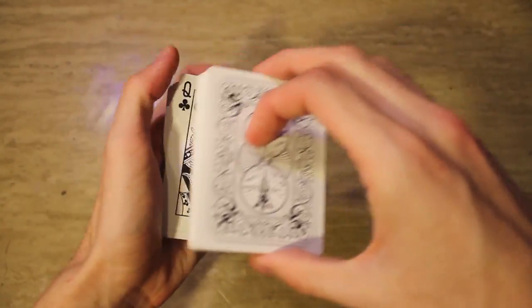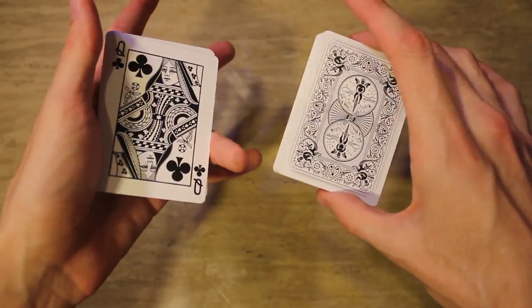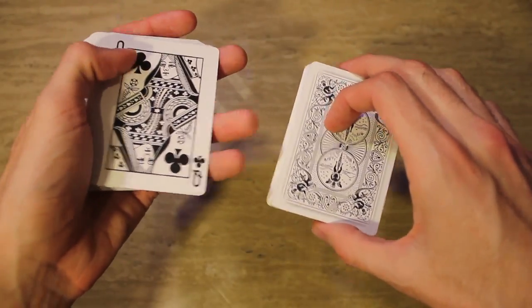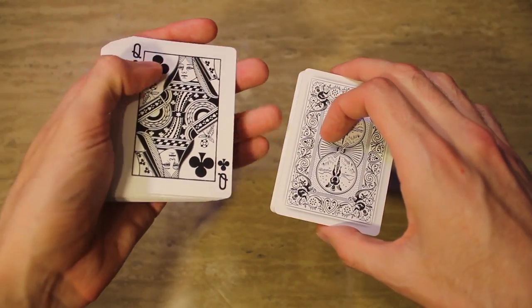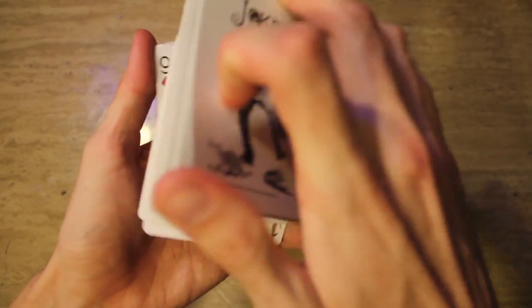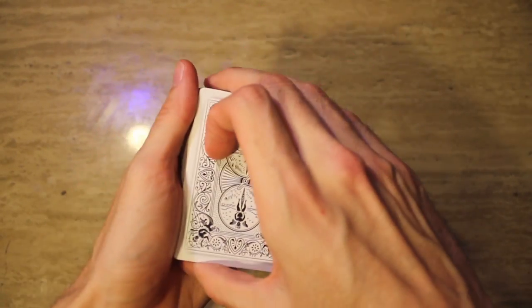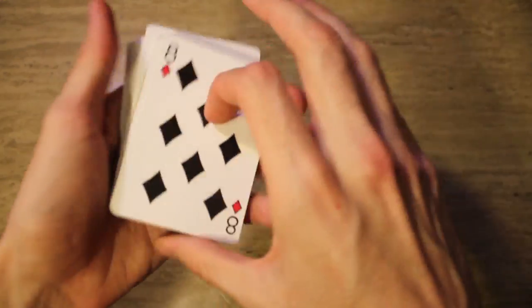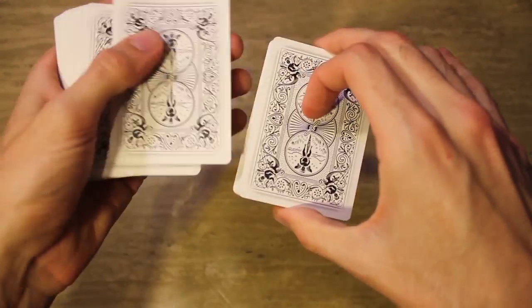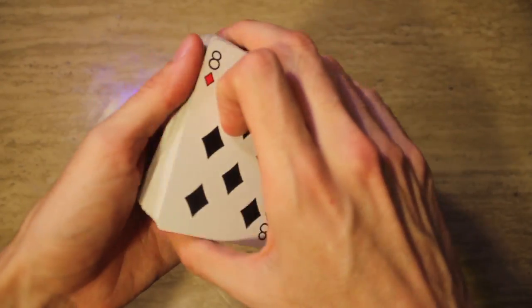Your spectator's card is in the middle. Let's say they're staring you down and you need to figure out a way to get it to the top, and you don't feel comfortable doing the classic pass. You just square it up, turn the packet over. It's just supposed to look like you're turning the packet over — no biggie, should not have to stress too much over it. Six of spades — as if you're turning the packet over, maybe give it a few riffles.